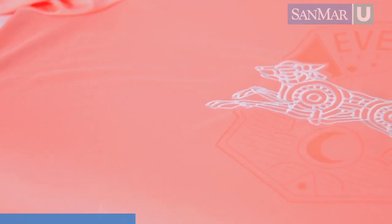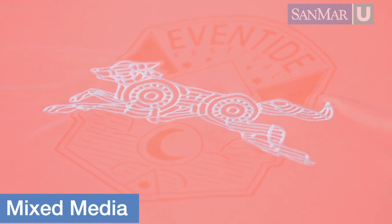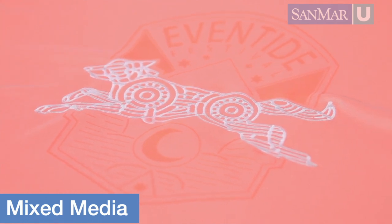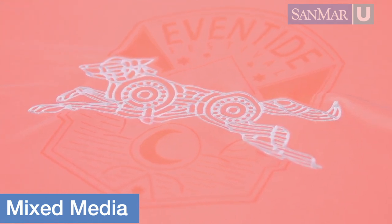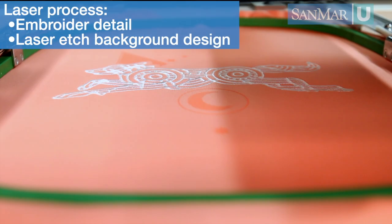The next technique is a mixed media piece where we etch the garment and then embroider details over the top. This creates a really interesting look with different dimensions and a textured hand feel. First we embroider the detail, and once this is complete, we move the hoop to the laser, line up the design, and etch the background of the logo.